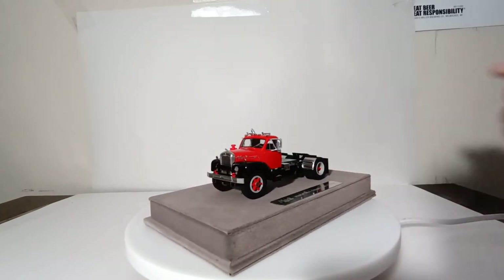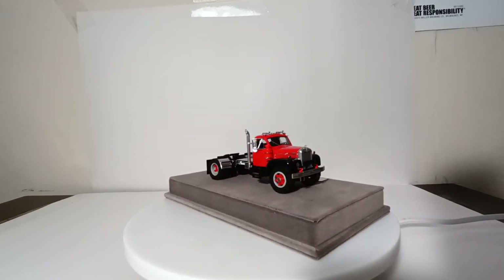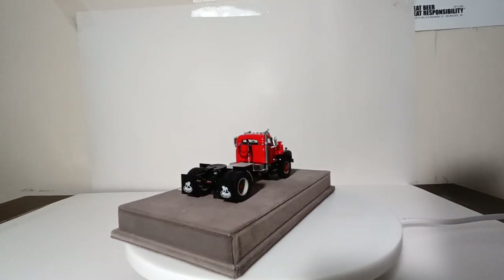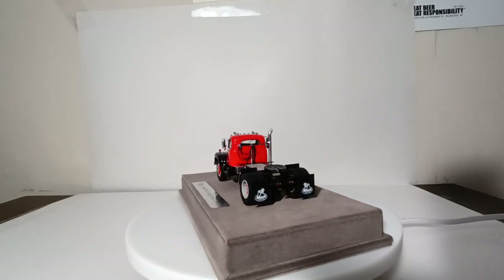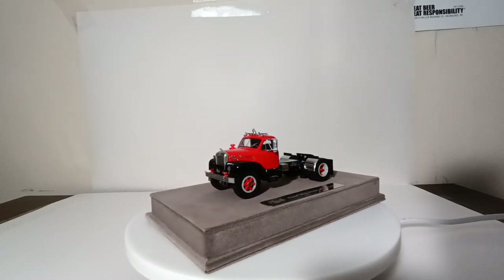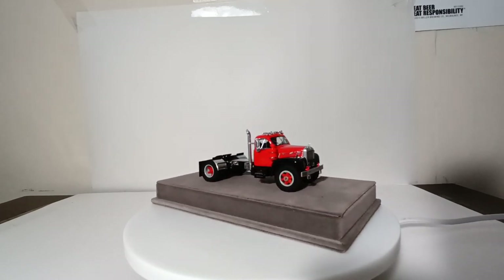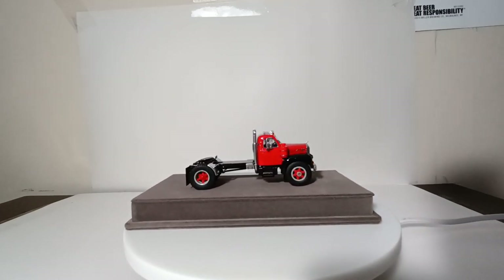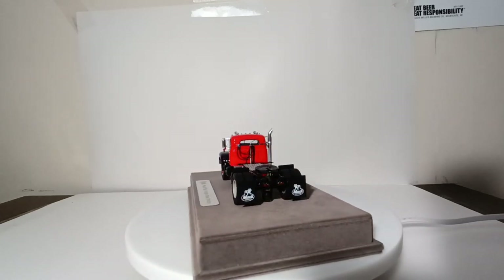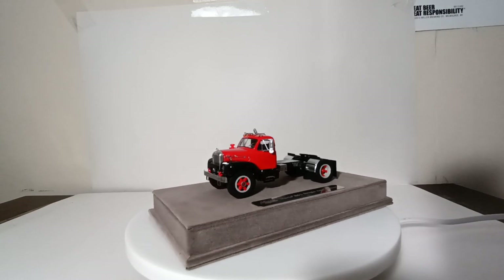That will do it for my review of the Fire Replicas B61 single axle tractor. At the time of filming, all five color variations are currently available from Ed's Diecast Shed, which did help with some consulting for this project. Great model — no question about it. They will look great with some vintage trailers if you wish to take them off the base, or they'll look equally as good at home in the display case. As always, I'm Tommy with Diecast Emporium. Thank you all so much for watching. If you have any comments or questions, please leave them in the comment section below. Until next time, take care and be safe.